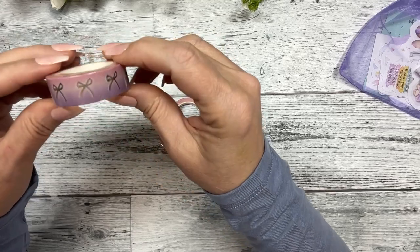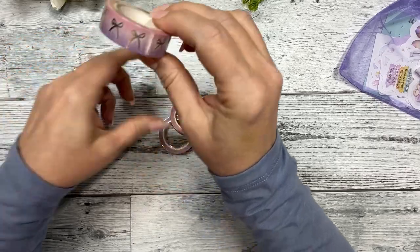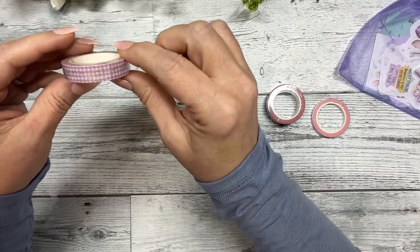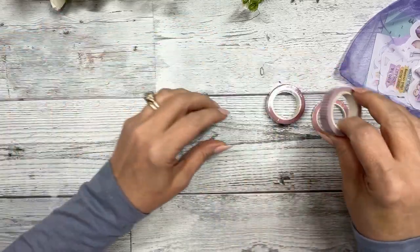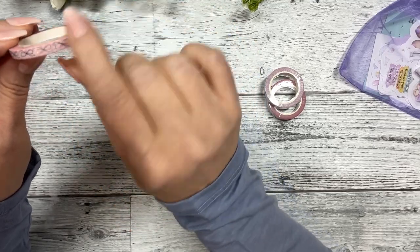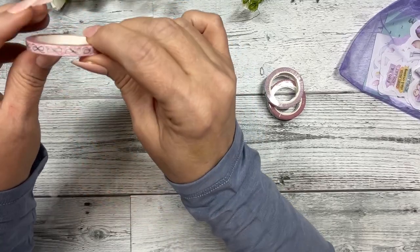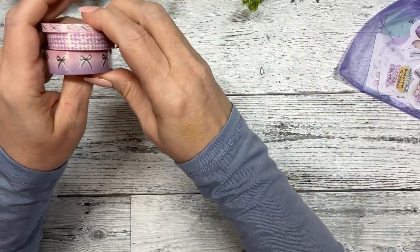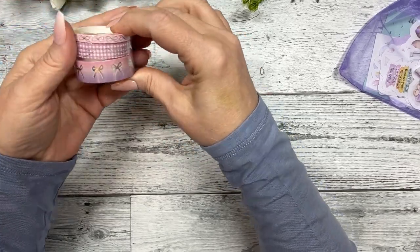There are three washi tapes. Your 15mm is a pink-to-purple ombre with silver holographic bows. Your 10mm is a check pattern with some swag hanging. And the 5mm is a light pink floral pattern with our signature infinity bow — we always do the bow on our 5mm. I love how they turned out; I love the colors and they'll be useful in a lot of spreads.